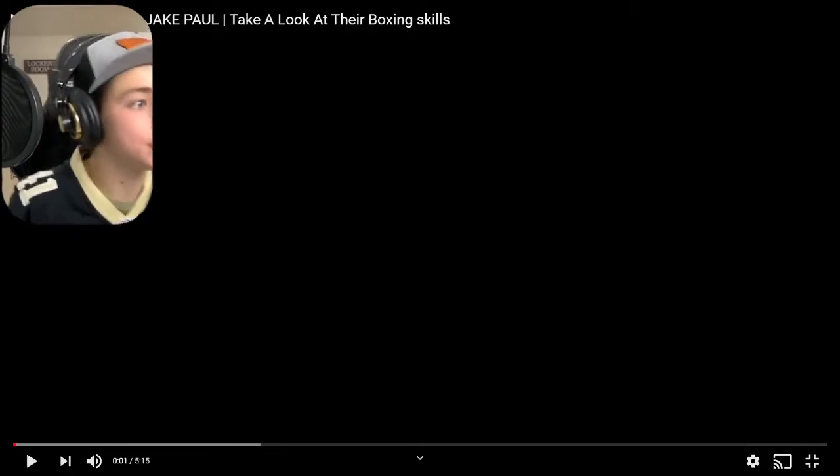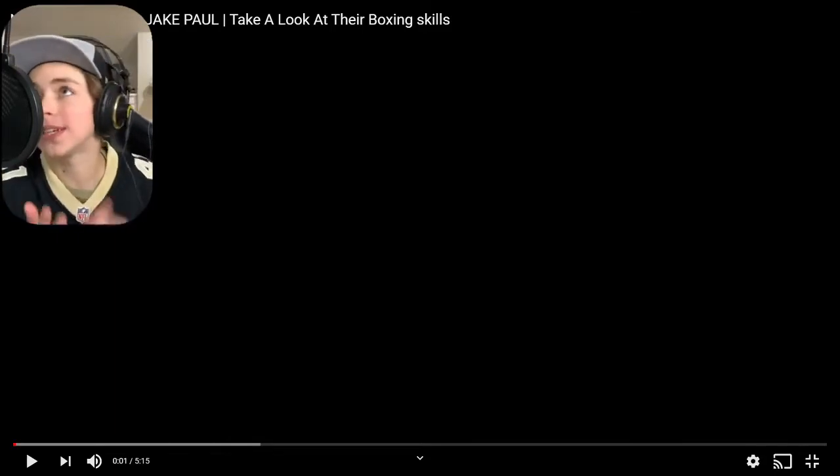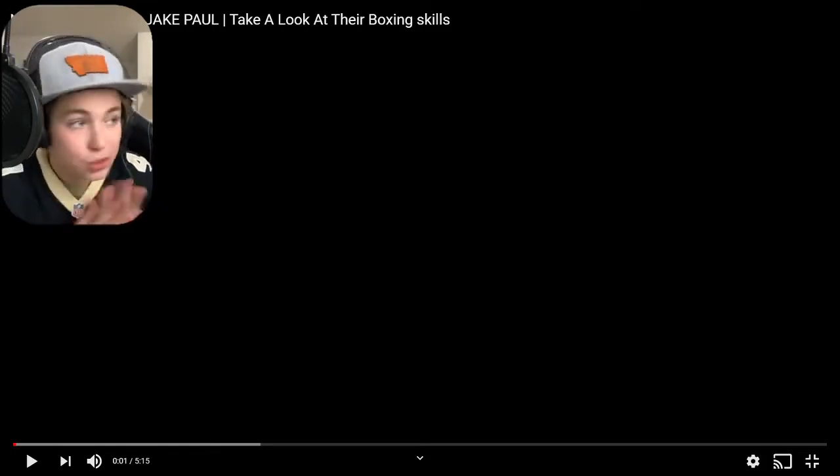Hey YouTube, what is up, welcome back to Undisputed MMA. Today we're gonna be doing a little boxing breakdown of Nate Robinson and Jake Paul's boxing skills, and yeah we're just gonna get into it. I'm excited for this one, here we go.